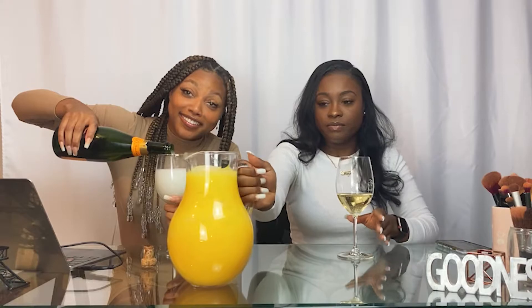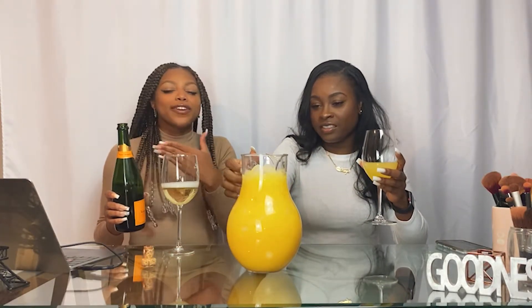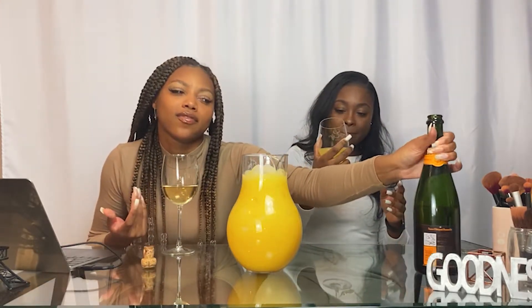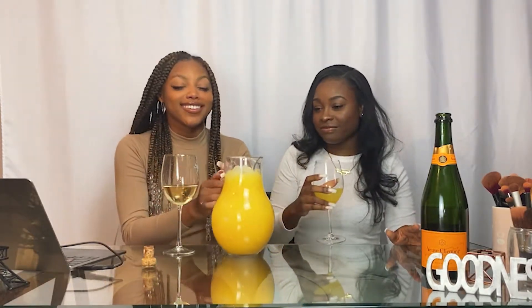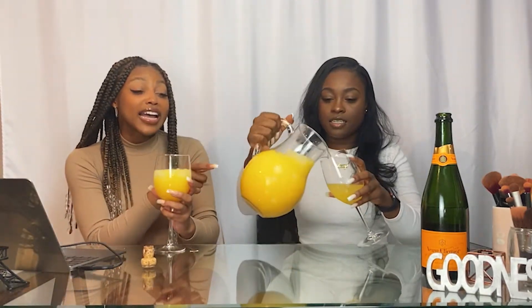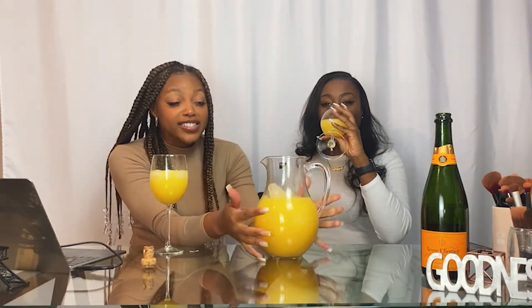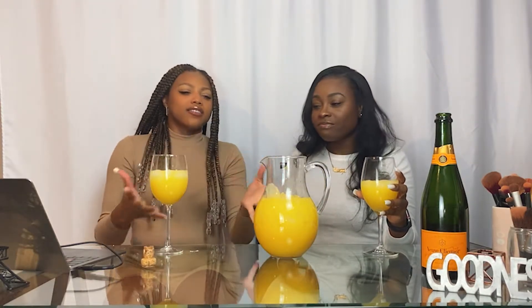It doesn't matter that it's like six o'clock — we're having mimosas, because on a Saturday does it really matter that you're not having it at brunch time? We're gonna add some orange juice. That one's yours. This is a large cup — mind your business, we did this on purpose. Why would we keep refilling when we can just get a big cup? We got the crushed ice — you mix the crushed ice with the cube ice and you get something wonderful.